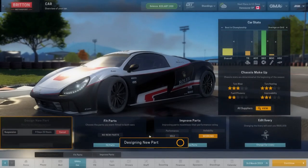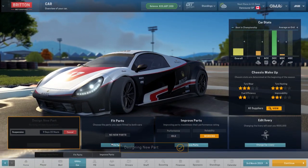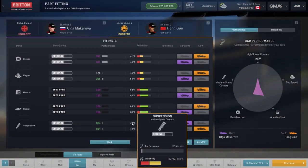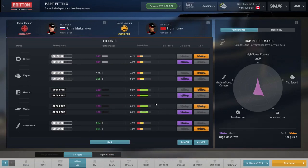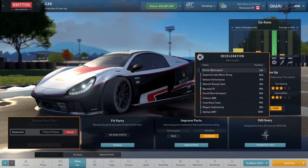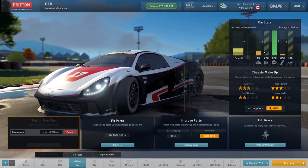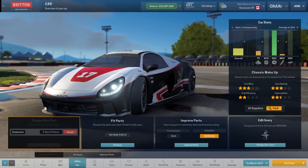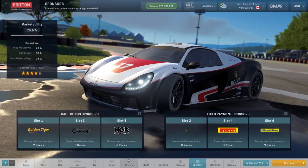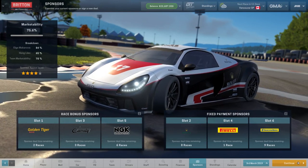A little bit of performance boost done. We've done a little bit of work all around but we're struggling a little bit. Brakes are good — we've got the best brakes. We just need to bump the suspension and engine up a little bit and we should be okay. Quick look at sponsors — everyone's in there. Good news. Let's continue and see how we go.